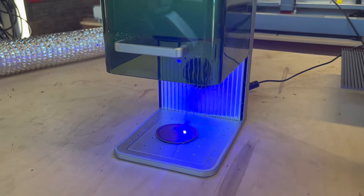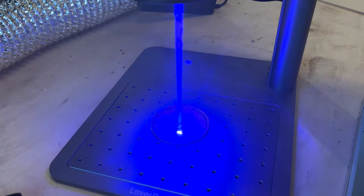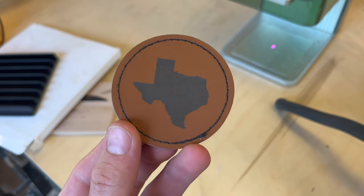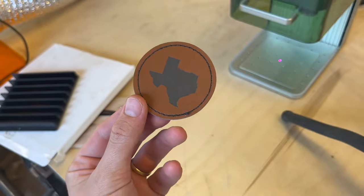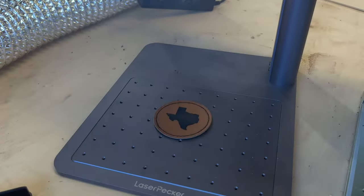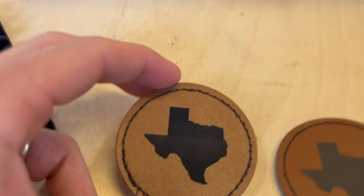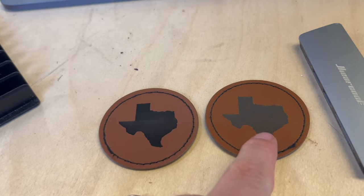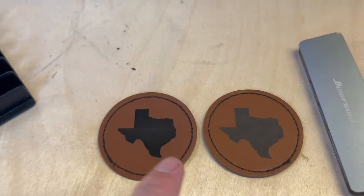I've been doing a lot of leatherette patches for hats lately and mostly use the LP4, but the F1 can keep up with this kind of work too. The F1 engraving took 36 seconds — I'd like it a little darker with adjusted parameters, but 36 seconds is pretty quick. The LP4 took 46 seconds. With slightly darker dot duration settings on the XTool, the results would be almost identical.